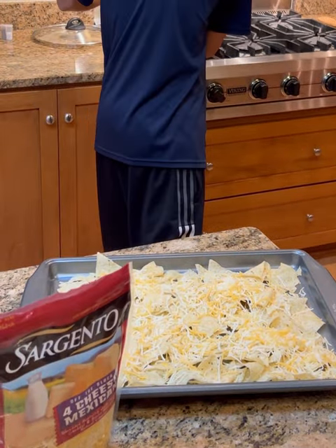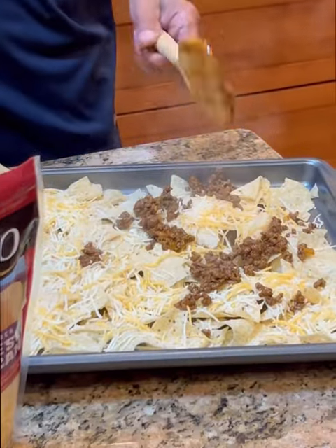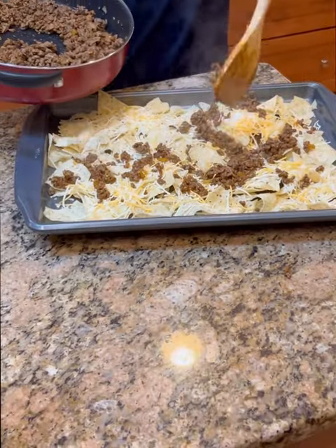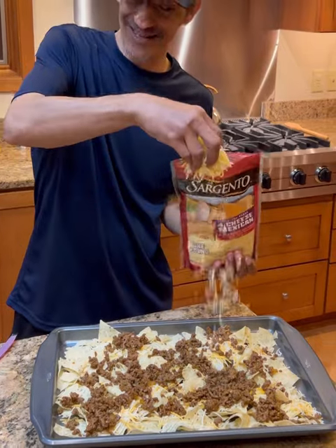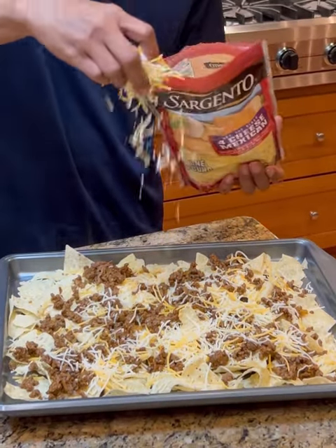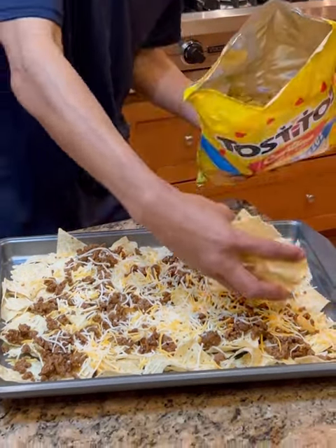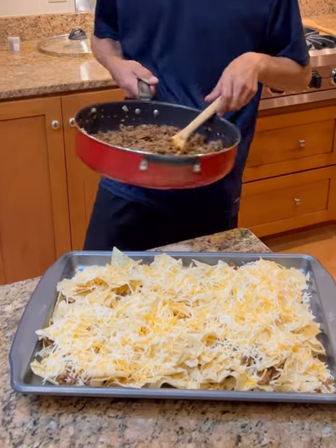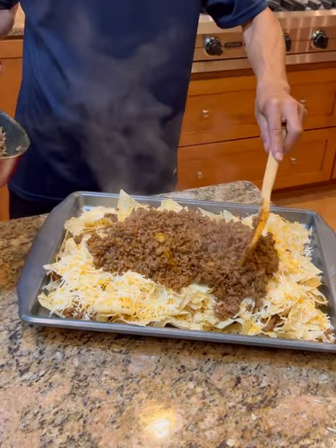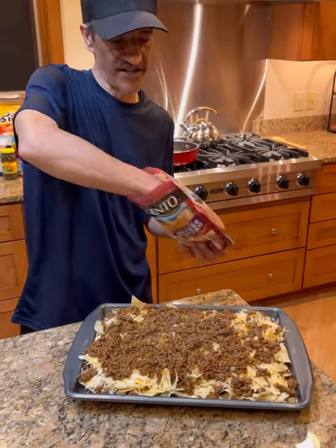Then we're just going to come over here and grab some of the ground beef mixture — about a pound of it or so. We're going to throw down some more cheese on top of the beef; it helps make it stick. Then we're just going to throw down another layer and repeat that step. Once we've got it looking like that, layer the rest of the ground beef and use the rest of the cheddar.